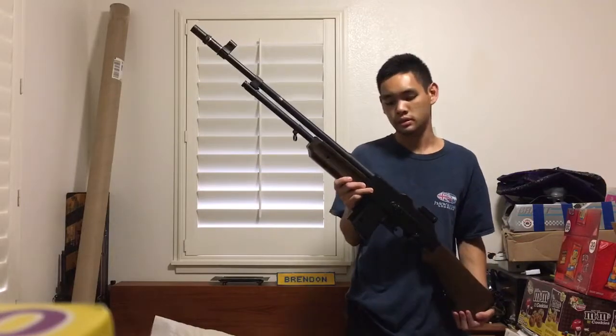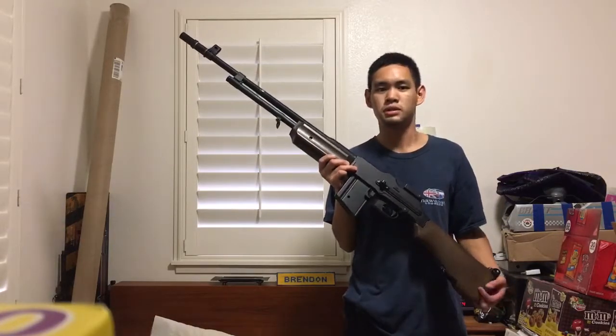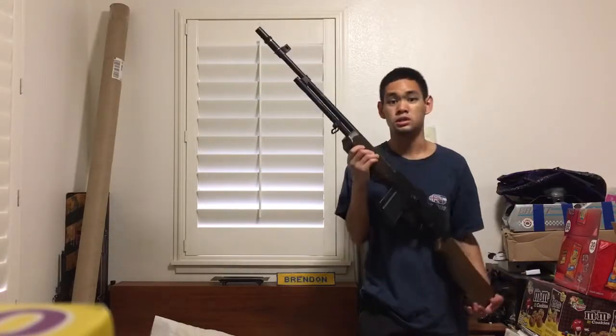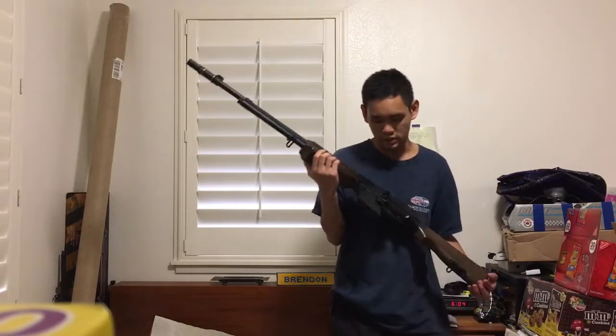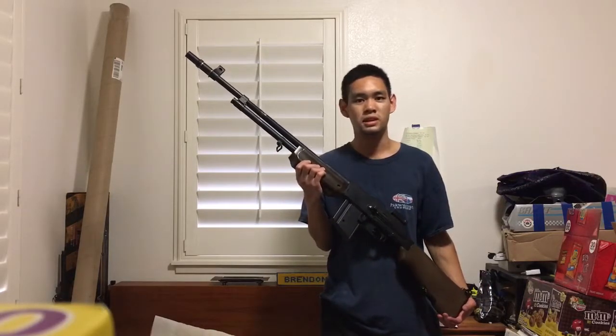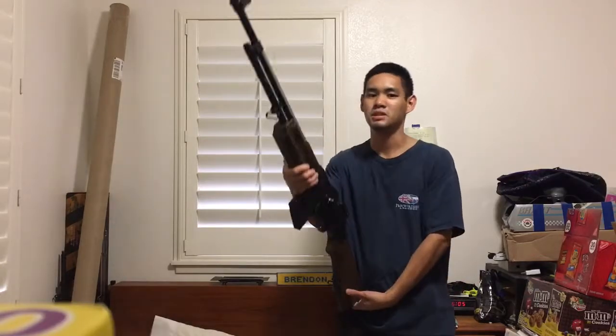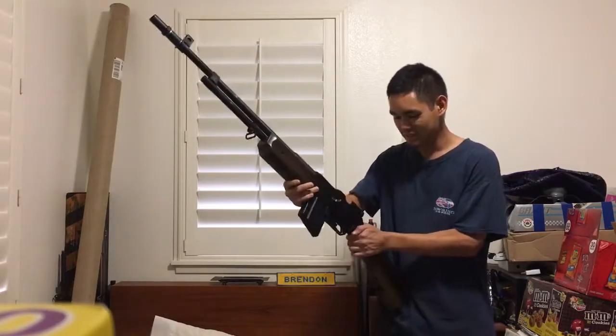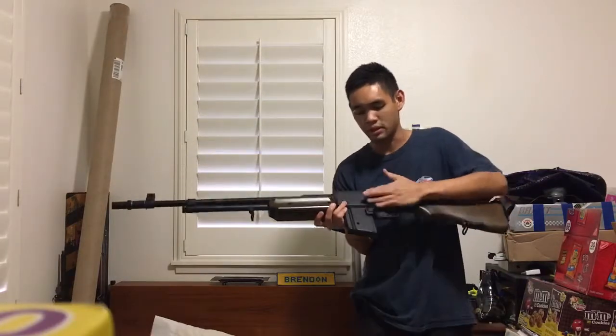This gun is LiPo ready, so you can use a LiPo battery with the Echo One and Matrix BARs. I'm pretty sure you can use LiPo batteries in the Matrix versions. What I'm thinking of getting next is the Matrix M1918 A2 BAR — the Matrix M1918 BAR full wood.